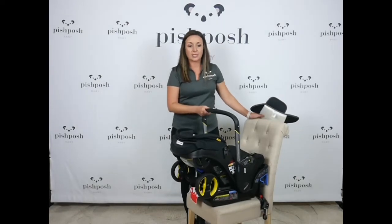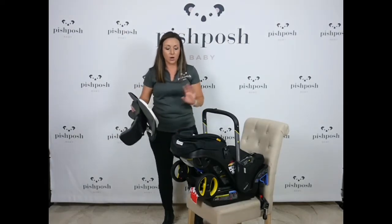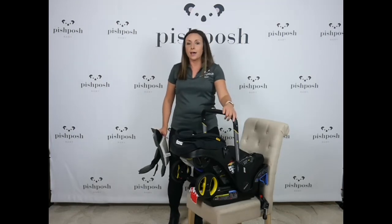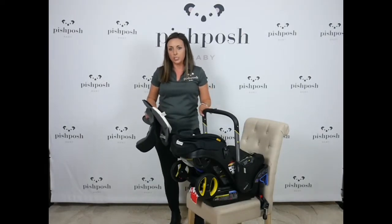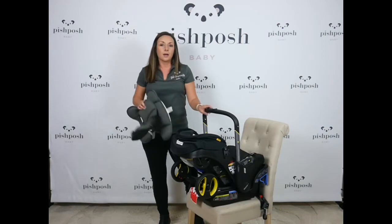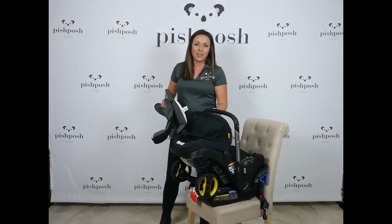It weighs 17 pounds and comes with the infant insert and separate side impact protection, a protector for your car, and the latch base. All starting at $550, and then there are some exclusive color options that get a little bit more. You can add all kinds of accessories like vegan leatherette handlebar covers, wheel covers, a rain cover, and all kinds of onboard storage bags that hang from the handlebar and from the back. So lots of great options to customize your Duna. It comes in seven colors, so really customizable options for this stylish and innovative car seat stroller.